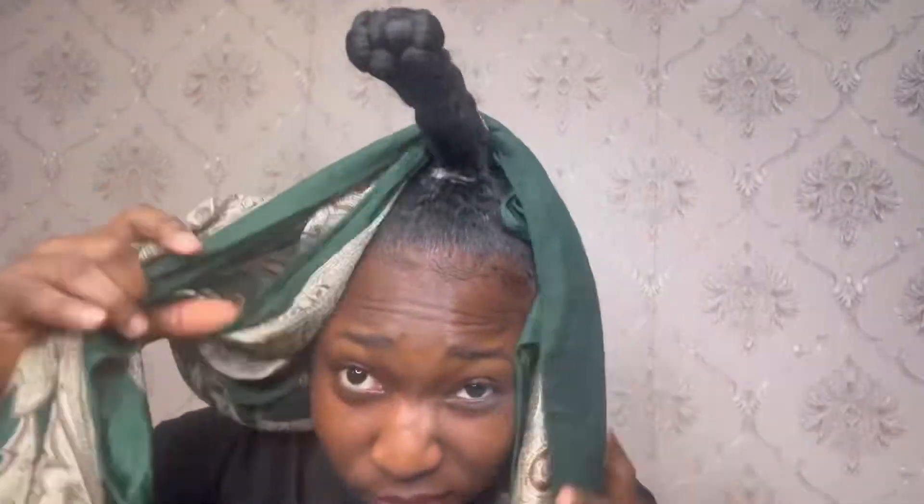I actually left a clip of another time I wore this hairstyle the week after, where the bun was lower than what I'm doing right now. I was very confused as to how to tie the scarf, but eventually found a way. I had to bring in an additional scarf to hold down parts of my hair that the first scarf couldn't reach.